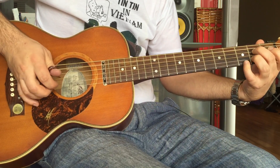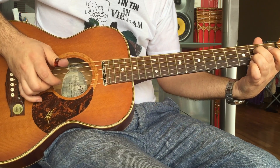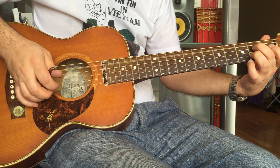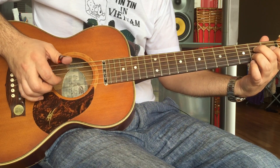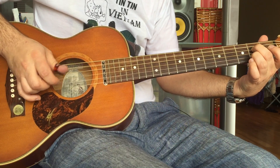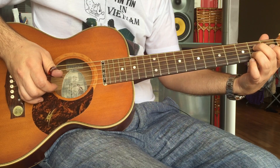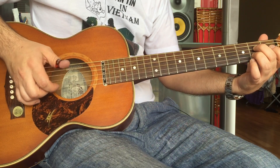Now if I move to A7 — they're the same melody, but the second time you're hitting the open E string.